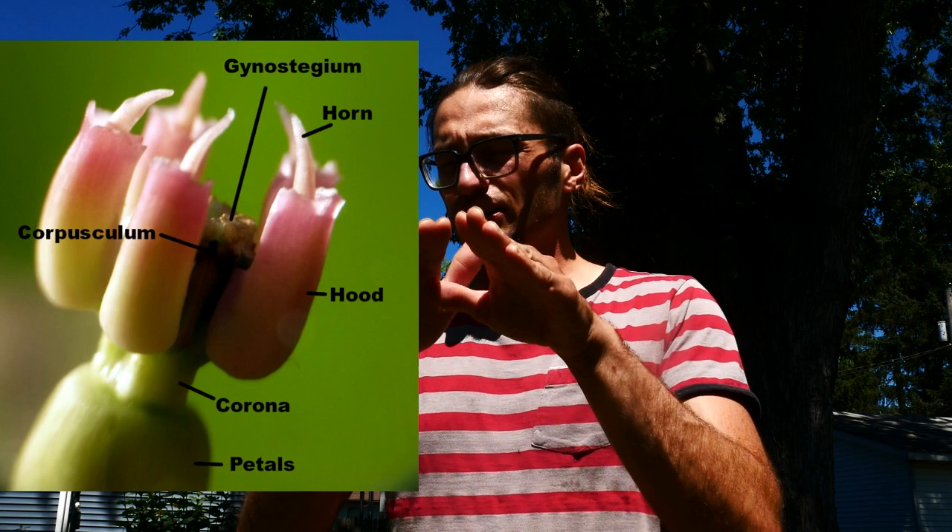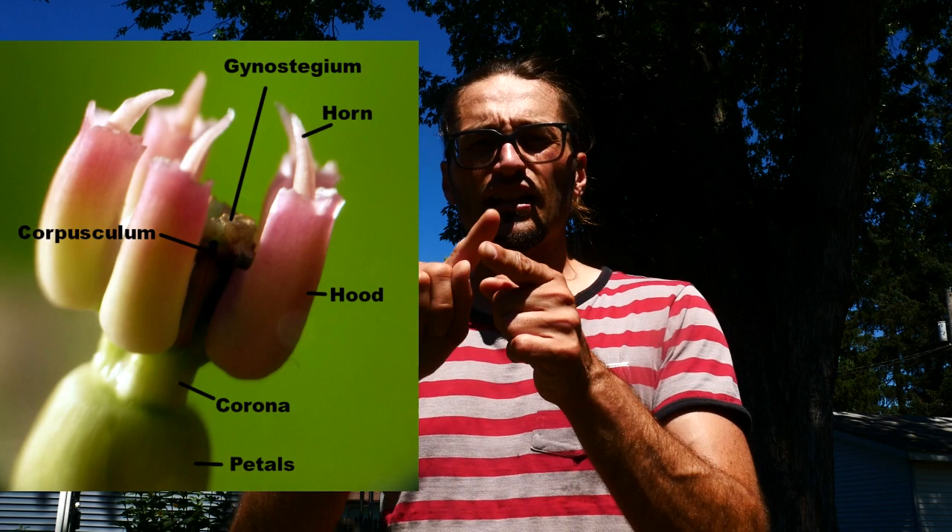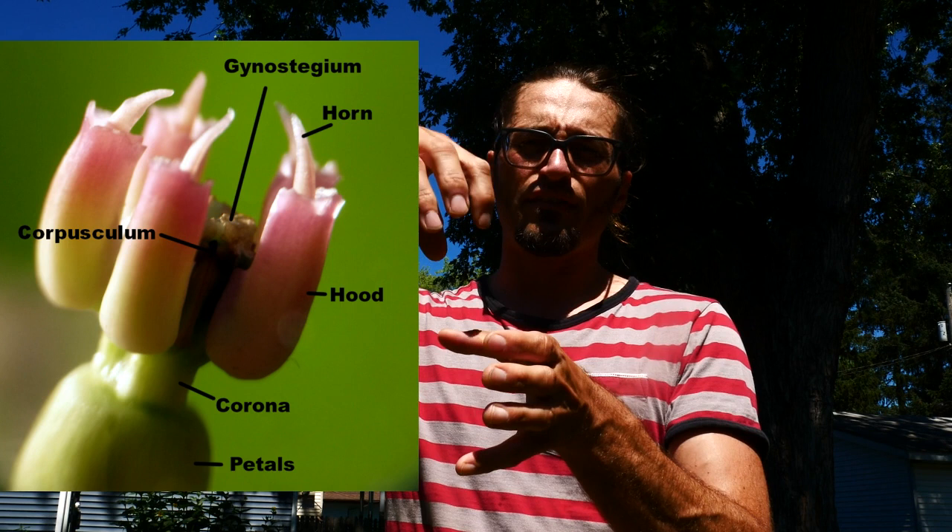So basically, that's the structure. You have these drooping petals, you have this column in the middle, and then you have the hoods. Oftentimes, you have horns. And then you have the cap or the gynostegium on the top. That's it — I mean, that's pretty awesome. It's evolutionarily really cool flowers. So I hope that when you watch the other videos on the Asclepias species, you can reference this video, and it'll help you out so that you kind of know what we're talking about. So the milkweed flowers, Asclepias flowers, are awesome.